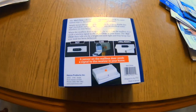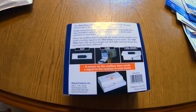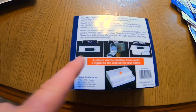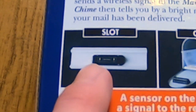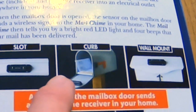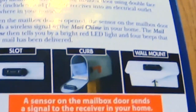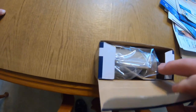On the back of the package it shows three kinds of mailboxes you might have. One is a slot mailbox, showing how you'd install the sensor there. This is the curb-side mailbox, where the sensor goes in the part that comes down. And this is a wall-mounted mailbox, where the sensor goes right on top.